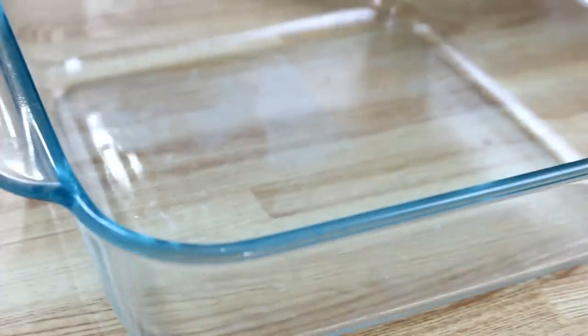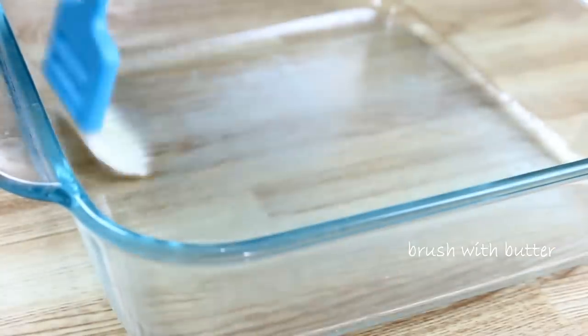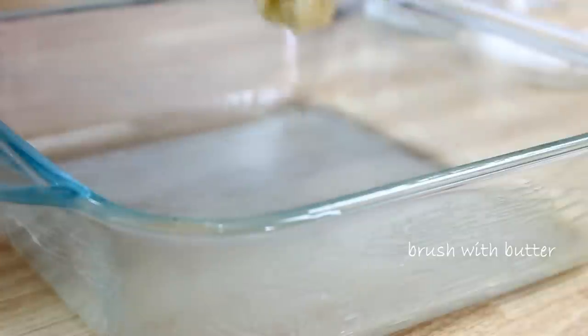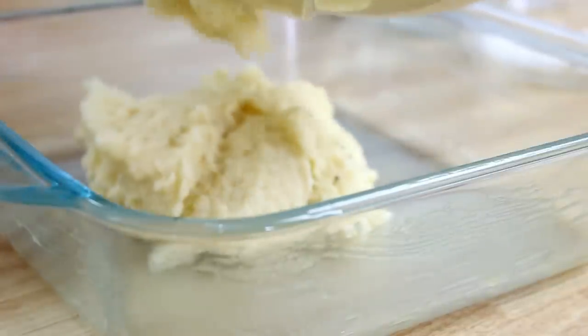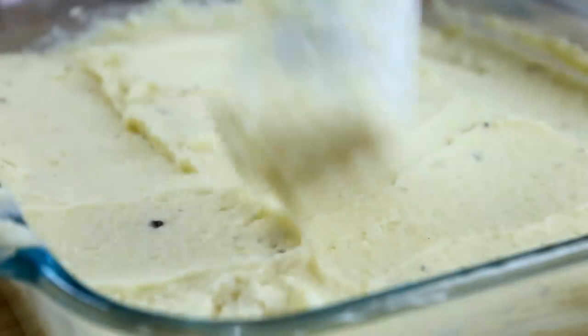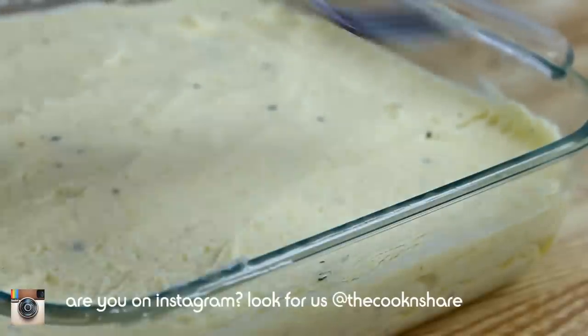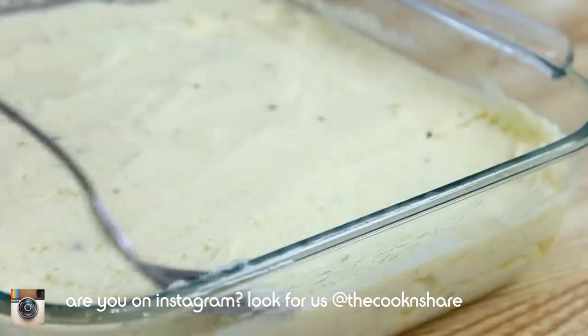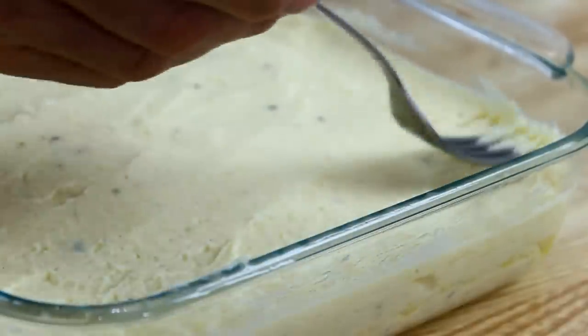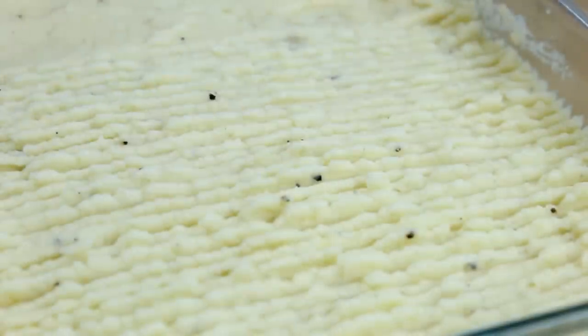What I've got here is a 9x9 baking dish. I'm just gonna brush it with a little bit of the butter I had left over, then add the potatoes in and smooth them out until they're nice and even. Just for a visual effect, I'm gonna take my fork and drag it across the top. If you had some extra time and wanted to get really fancy, you could pipe some extra potatoes over the top.